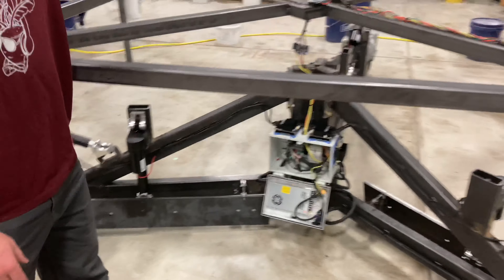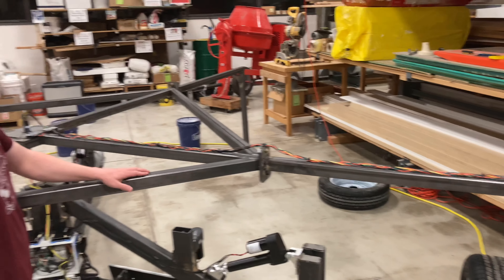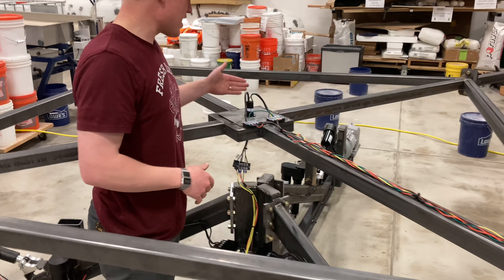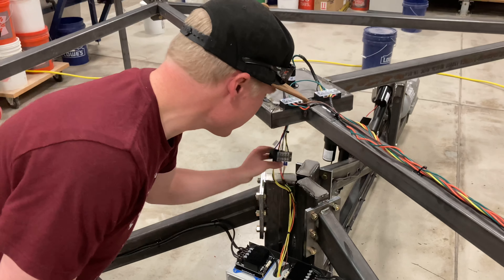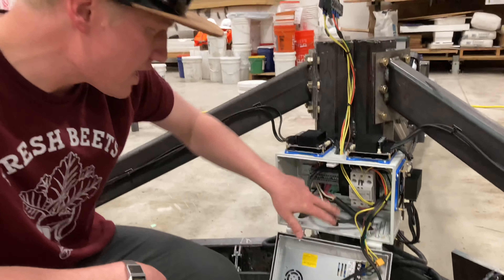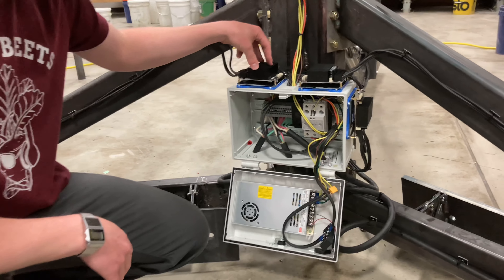The power coming into the machine routes on top of this exoskeleton frame, which serves as a safety feature to keep people from getting into the machine as well as route the wires. We come down through this all-weather slip ring — you can notice here that I can move these wires freely through the slip ring. The power comes down into the box, where we've got a three-phase relay, all of our mounting connections, power supply, and motor drivers.